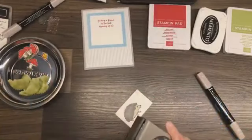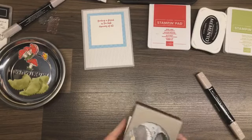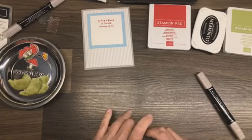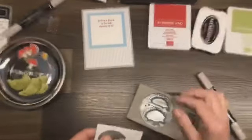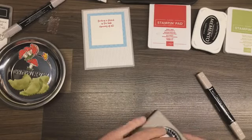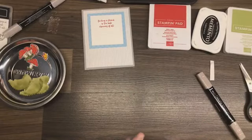Now we can bring in our punch and put this little guy right in and punch him out. The paper must be bent in this corner because it doesn't want to go into the punch right. We'll play it your way — we'll cut that corner off so it's not bent. There is our cute little hedgehog.